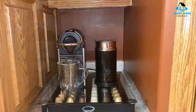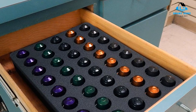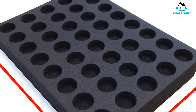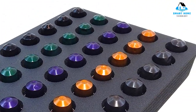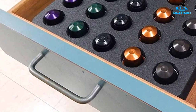Reasons to avoid: only holds small Nespresso pods. Number 3: Polar Whale Espresso Capsule Storage Organizer Tray. This approximately 11x15x2 inch insert is designed to slip into a standard kitchen drawer for those who prefer to store their Nespresso capsules out of sight. Made of lightweight, high-density foam, it features 40 compartments to hold Nespresso original line capsules securely in place, so they won't roll around in the drawer and instead stay neatly organized and easy to find.